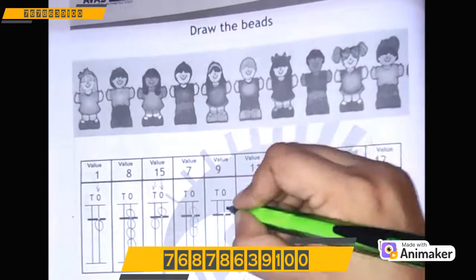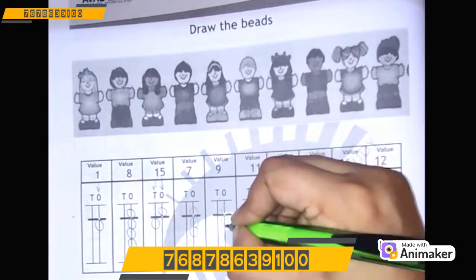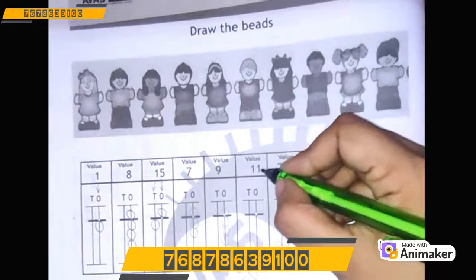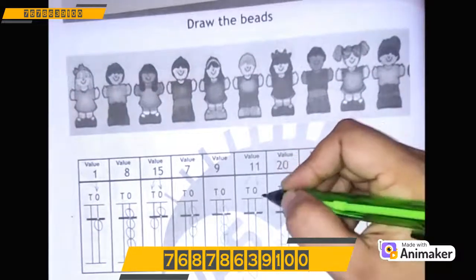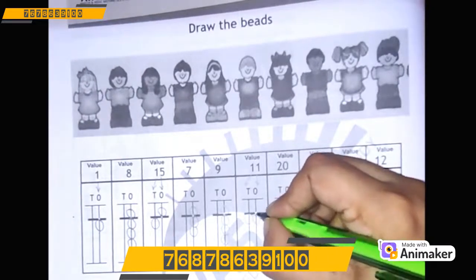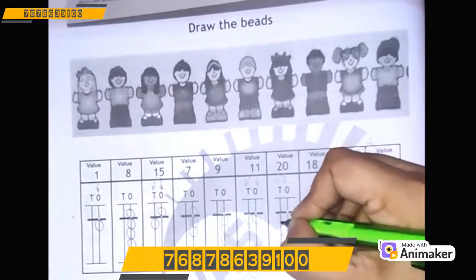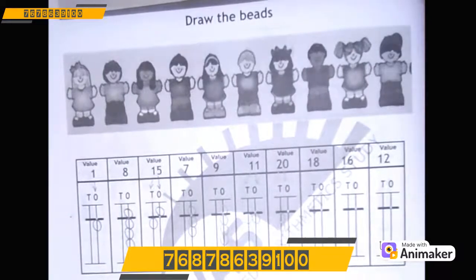Let's make 9 — so we'll start from 5: 5, 6, 7, 8, 9. Very good! Let's make 11: 1 on the 10's rod and 1 on the 1's rod. So 1 on the 1's rod makes 11. Let's make 20: 2 on the 10's rod and on the 1's rod — we will not draw anything. Nothing means 0.